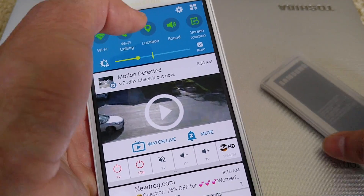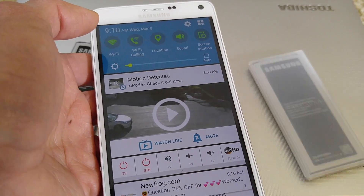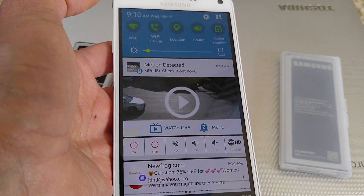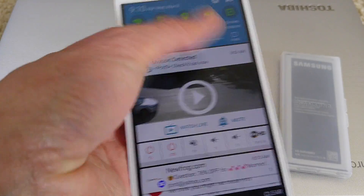I remember when I was filming with my second battery — after about eight minutes of recording, all of a sudden my phone shut off and the screen got very hot.